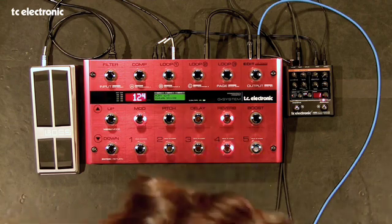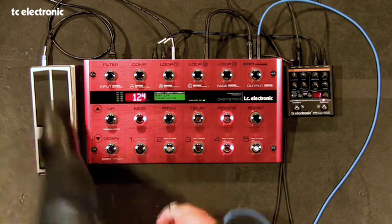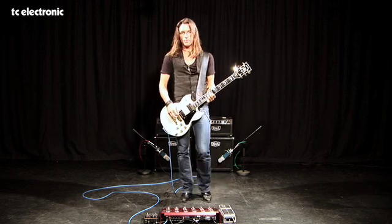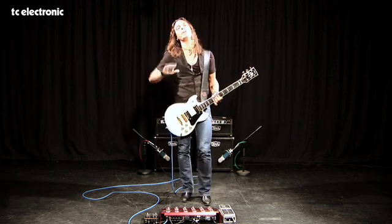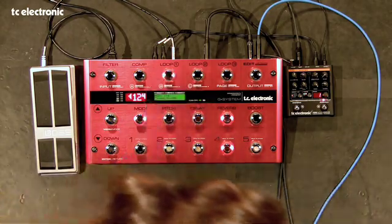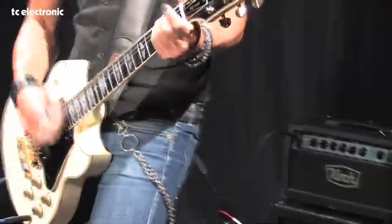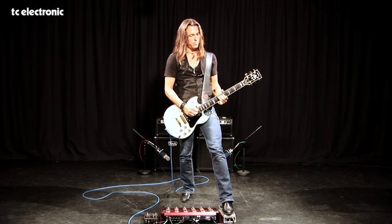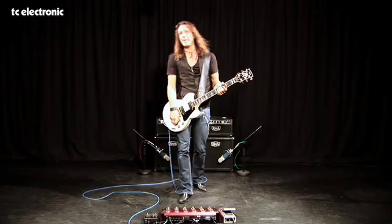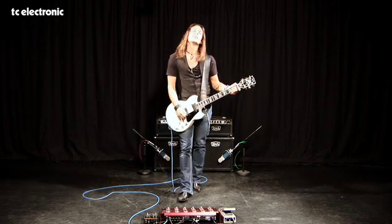That's the first preset. And the second preset again with the clean sound — I programmed the expression pedal to work as a toggle switch. So when it's full down, it's slow. And when it's full up, it works kind of as a speed ramp so it goes like a Leslie. You can hear it better if I add some distortion. The delay bypass feature as well. And then it's bypassed. That's the UniVibe.